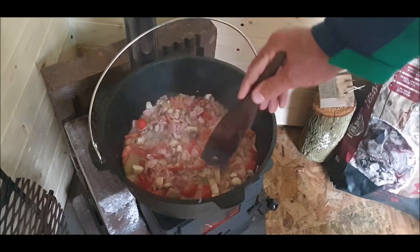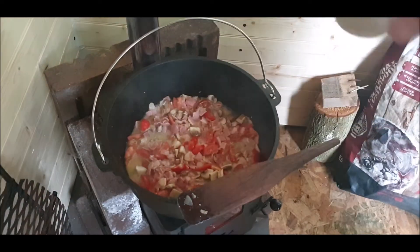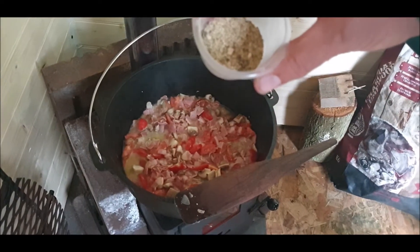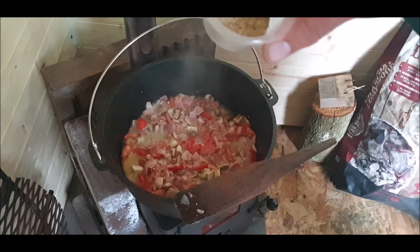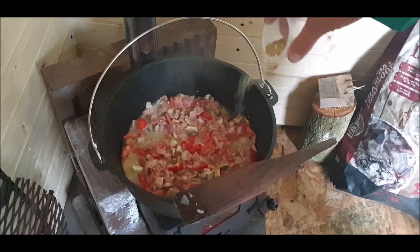I've got the heat on that, I've just put one log in — it's beautiful heat. Some herbs, some garlic powder, some pepper, some salt. I can't remember what else — anyway, all goes in.